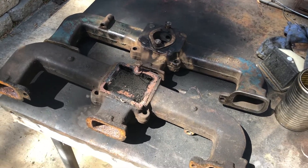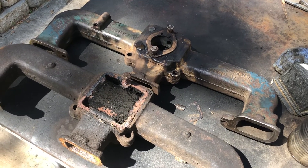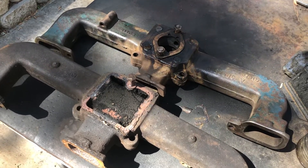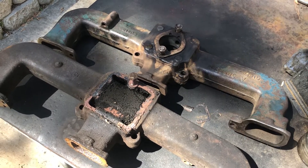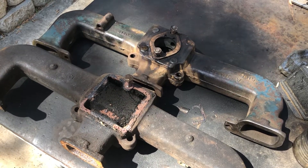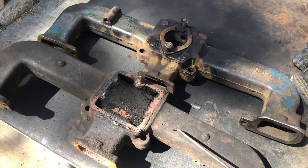Hey there, I'm out in the shop digging around with some Chevrolet inline 230, 250, and 292 intake manifolds. I think they also look like this for the 194. So this is an early Chevy engine, 1960s. I think they came out in 63 and they eventually moved to an integrated head with the manifold, but these are the non-integrated intake manifolds.